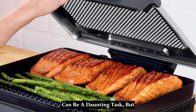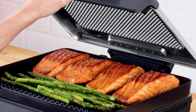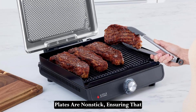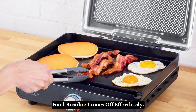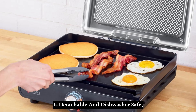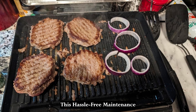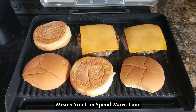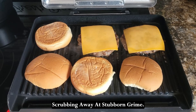Cleaning up after a hearty meal can be a daunting task, but the Ninja Sizzle makes it easy. The removable grill and griddle plates are non-stick, ensuring that food residue comes off effortlessly. Additionally, the perforated mesh lid is detachable and dishwasher safe, simplifying the cleanup process. This hassle-free maintenance means you can spend more time enjoying your meals and less time scrubbing away at stubborn grime.